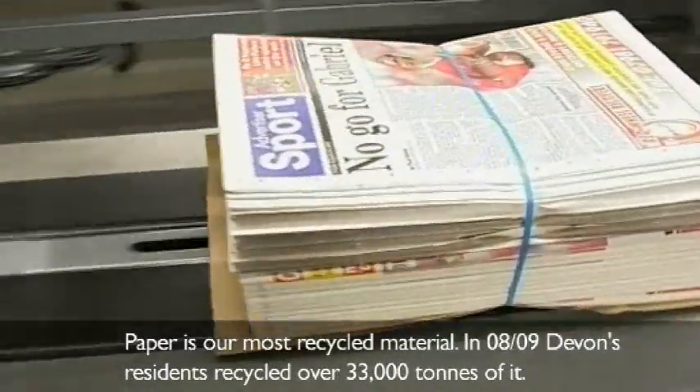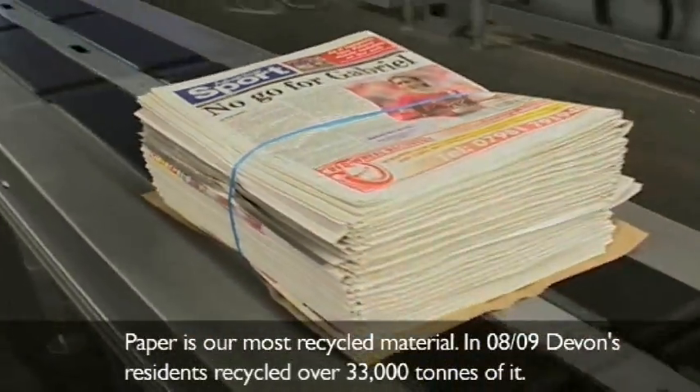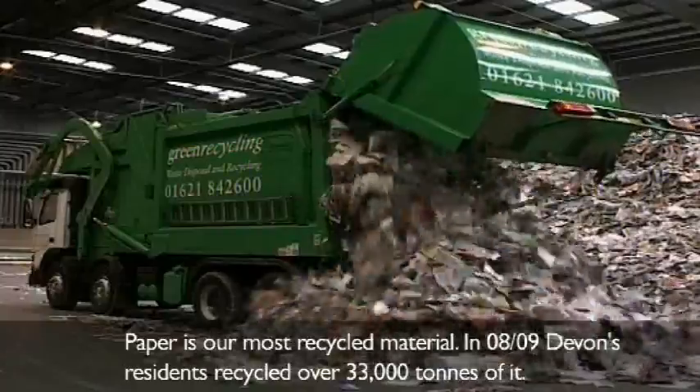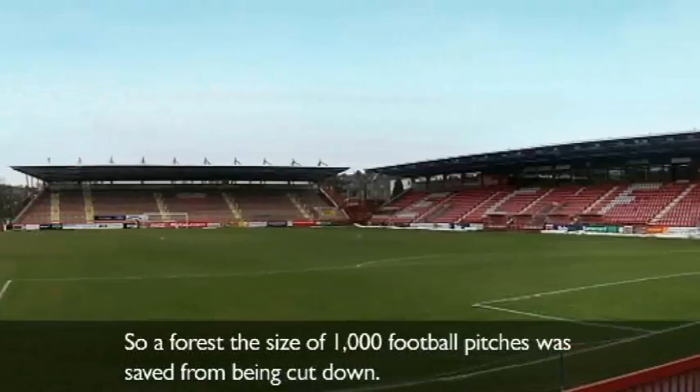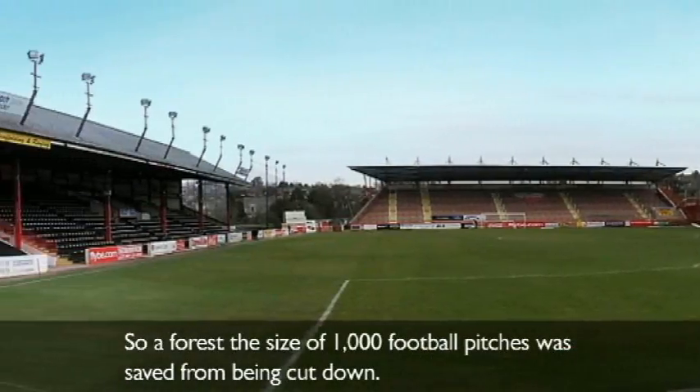Following the paper trail. Paper is our most recycled material. In 2008 and 2009, Devon's residents recycled over 33,000 tons of it. So a forest the size of 1,000 football pitches was saved from being cut down.